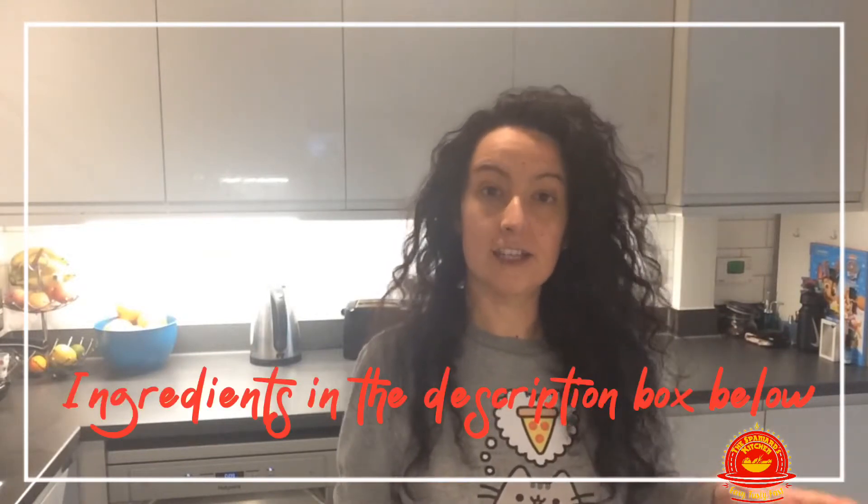Hello, welcome to my kitchen. We are here another day for another fantastic recipe, and today is the turn of Vieira Saragallega, or scallops Galician style. This is a great dish for the festive season, for Christmas, for a birthday, for any special occasion.